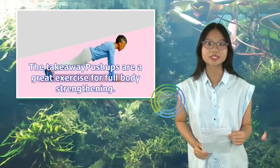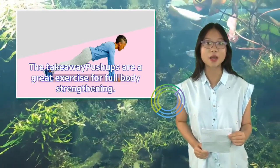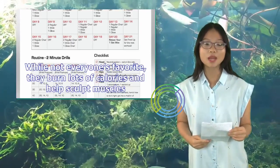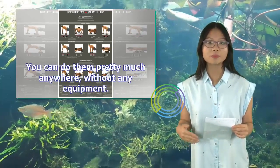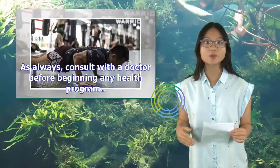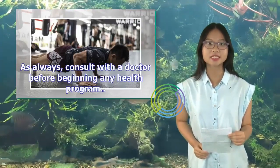The takeaway: Push-ups are a great exercise for full-body strengthening. While not everyone's favorite, they burn lots of calories and help sculpt muscles. You can do them pretty much anywhere without any equipment. Just be sure to follow the safety tips, which include stopping when you lose proper form. As always, consult with a doctor before beginning any health program.